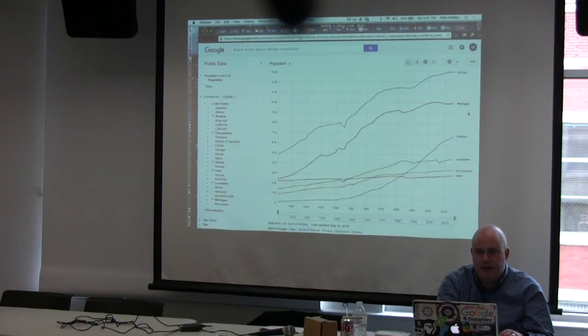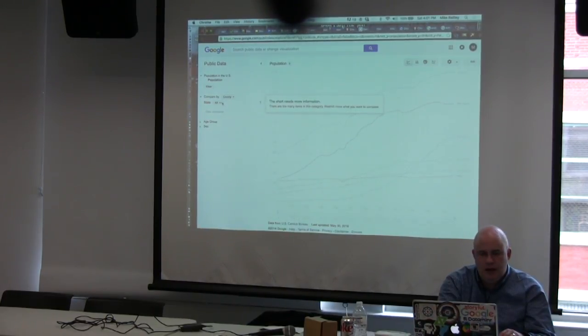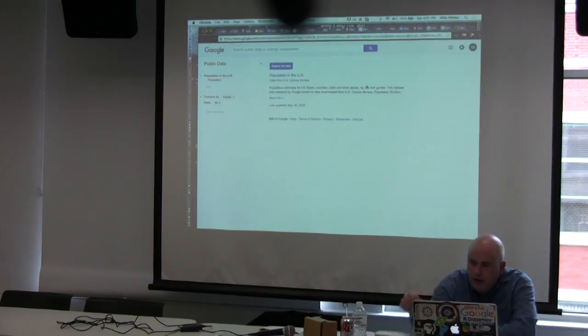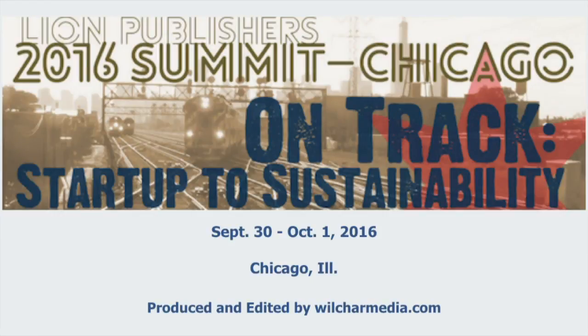You can't break it down by individual city, but you can get to county level, which is pretty good. You can play around with it. Any other questions about Fusion Tables? Thanks for coming. Don't forget to throw your cards up here, fill out the evaluation form, and we'll do the drawing after the last session for the Google Cardboard.